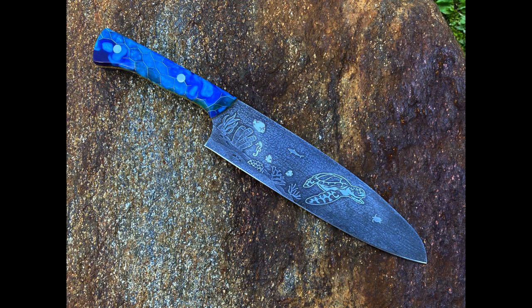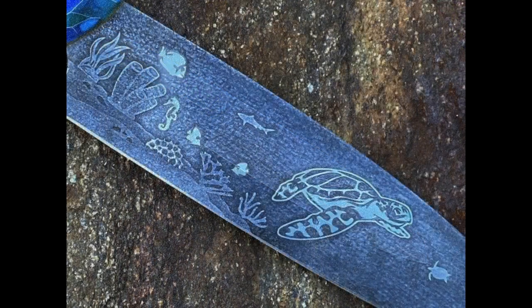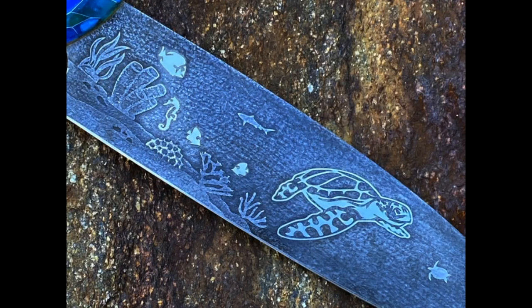I just finished this knife — it's kind of new artwork for me. I'm trying something a little bit different. I'm doing a dark background and a multi-tone etching. This etching is actually a three-tone etching.